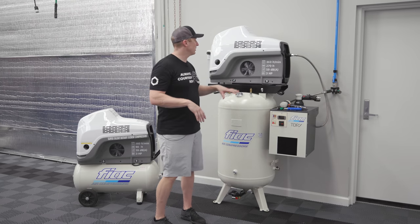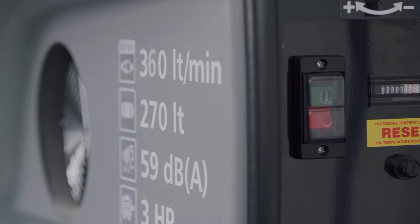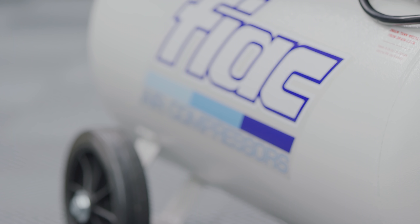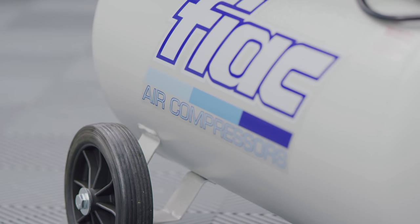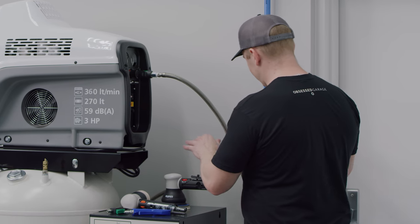The 80-gallon, the 20-gallon, and the horizontal all come with the same head and the same three-horsepower motor — they're identical; it's just different tank options. The other nice thing about these — I've been playing with my setup so don't judge me yet — I ordered another line.